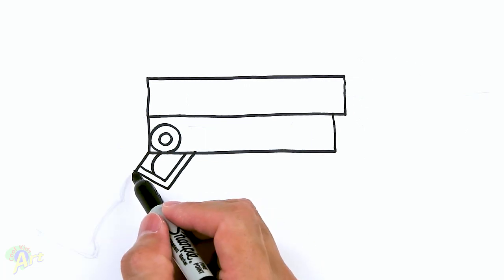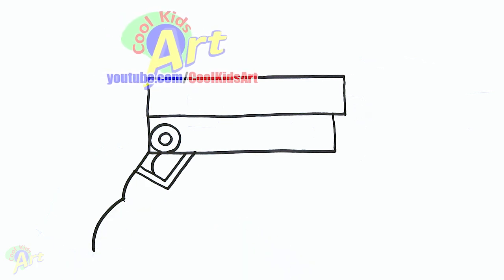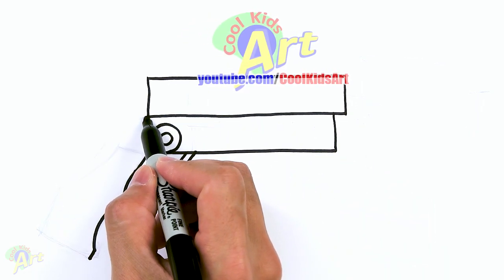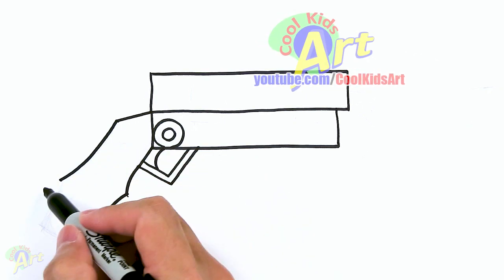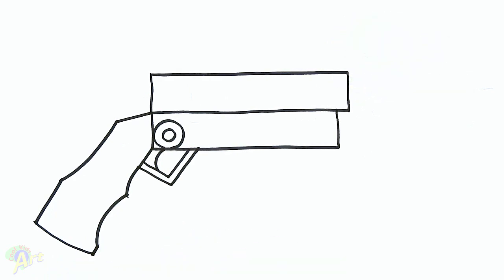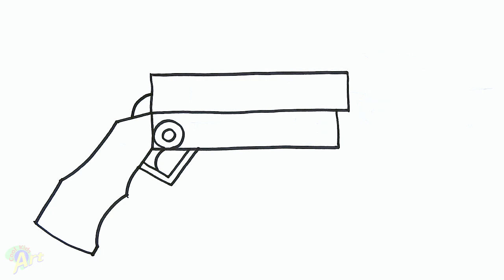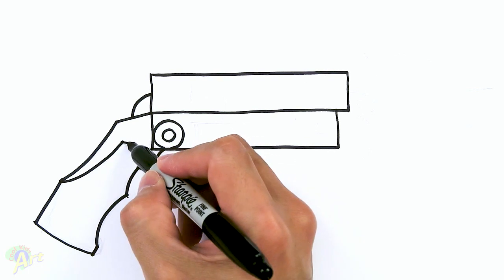Now let's draw in the handle. We're going to come down on this part first — just one little curve, and then we're going to hook it back, so just one little bump. Then we'll just come down at the same angle, just a little bit here. Now we're going to draw in the back side of the handle. Right in the middle of this point here, I'm going to slant it out. Curve — this part's a little bit tricky — come out, and then slant all the way down and connect these. So that's the handle. Right up here, just draw one curve and connect that.